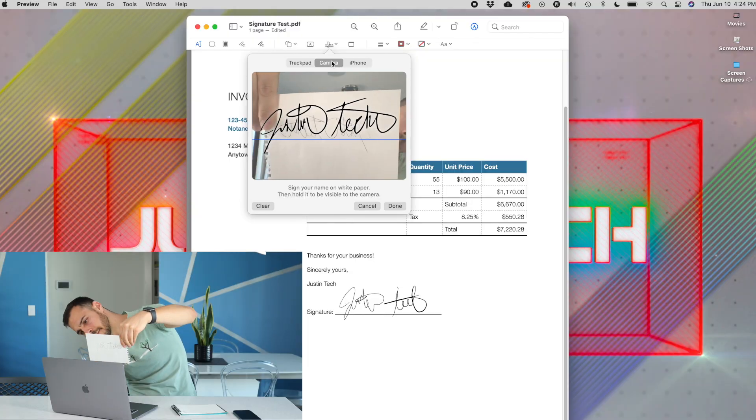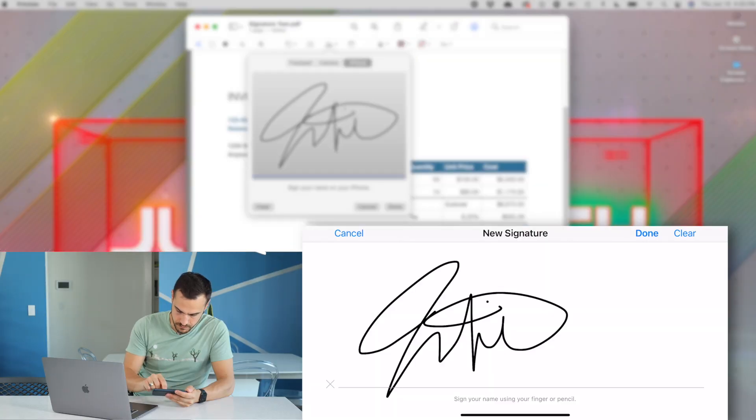If you want to know how to sign a document on your Mac, I came up with a video last week showing that off as well. If today's video helps you out, be sure to give it a like.